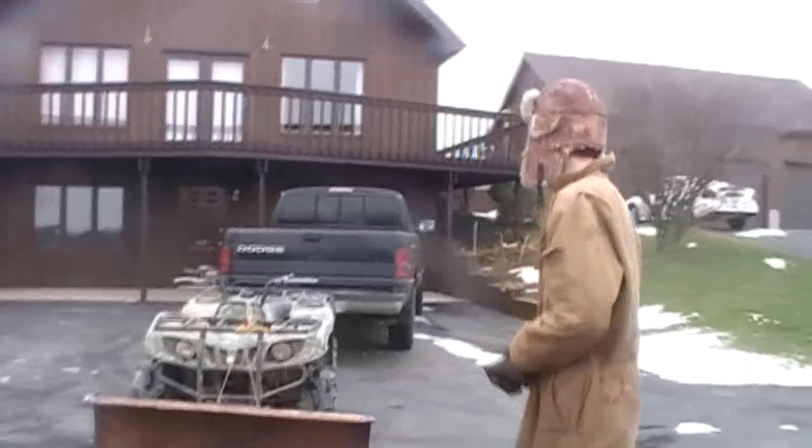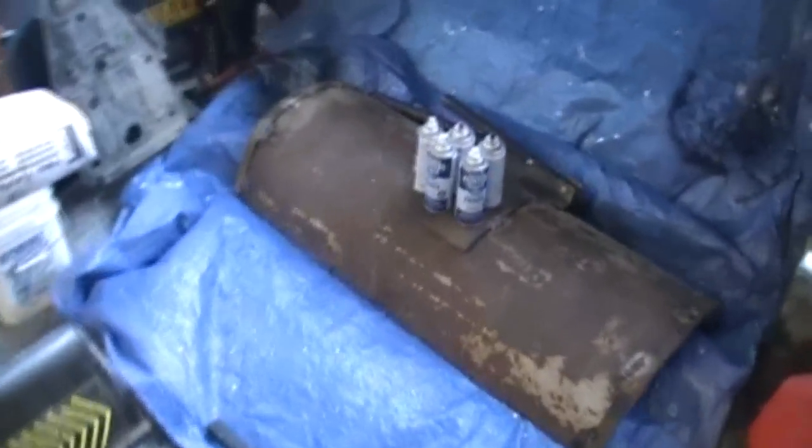Now it's time for paint. We're getting ready for primer. We got our torpedo heater, our plow, and some tarp so we don't get overspray everywhere. We're heating our paint. Let's get painting.